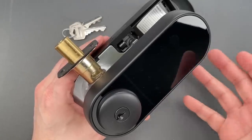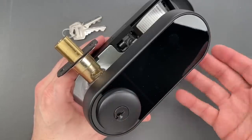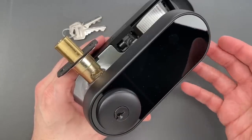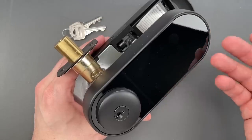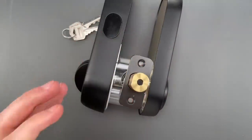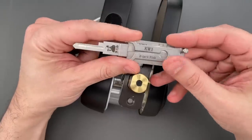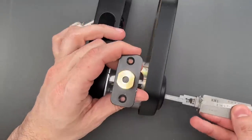The operation isn't that hard. As for pick resistance, there's nothing really to talk about — I didn't feel any security pins or any other features that would slow down a picker. Let's give it a try. I'm going to use my KW1 leasy tool, which I sell over on covertinstruments.com.